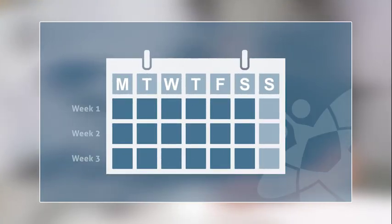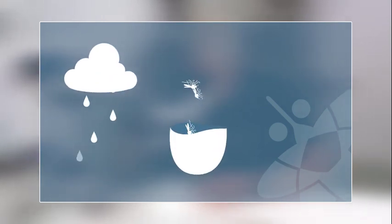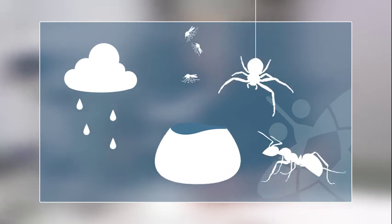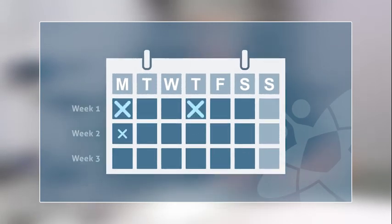Normally, we recommend collecting the catch every seven days. However, the condition of the mosquitoes can be negatively impacted by excessive rain, large numbers of mosquitoes in the catch bag, or even by the presence of insectivorous predators which may devour the catch. In these cases, shortened collection periods are recommended.